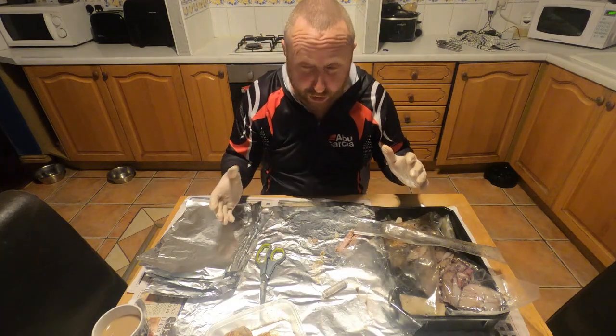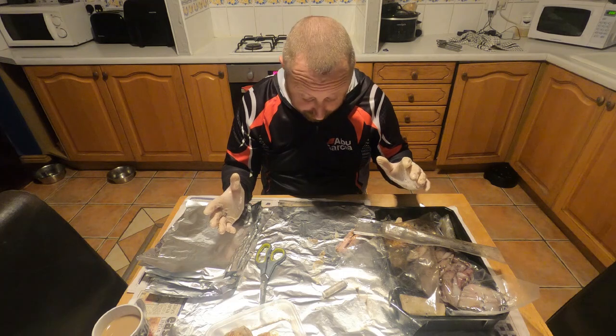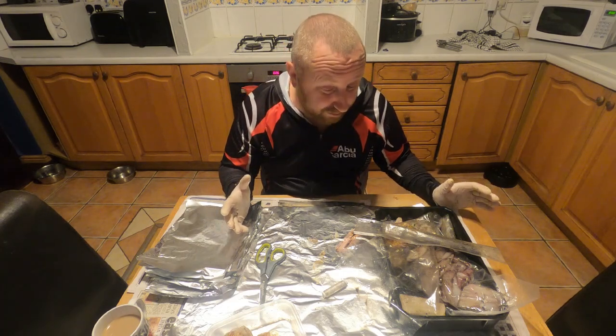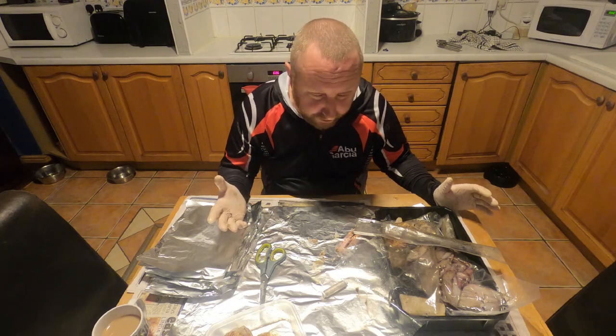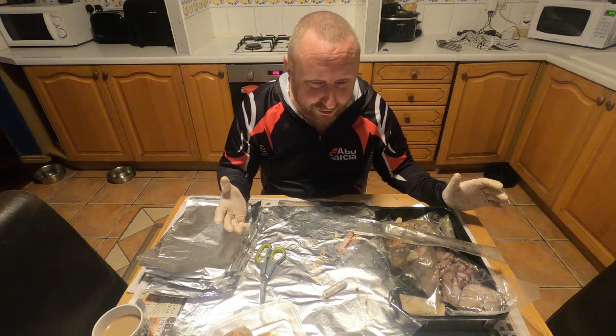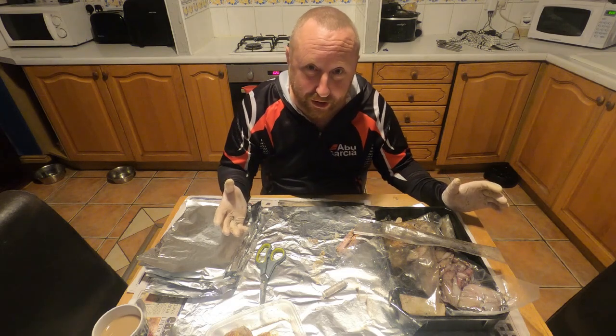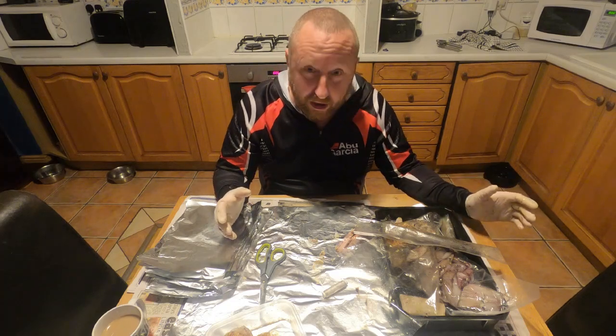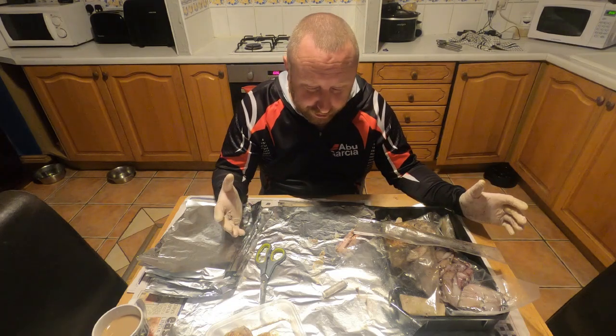And then you've got the big job — make sure you tidy up because it's a messy job, there's no way around it. I was going to do it in the garage which I normally do, but the light's terrible in there so I was worried you wouldn't be able to see it. I've got the spotlights above here, so thanks very much for watching this.